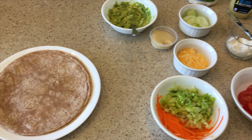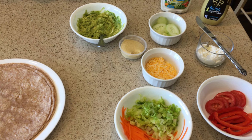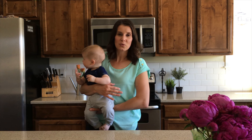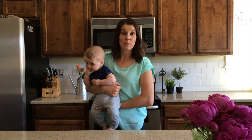And then the toppings to go in the savory, you can do shredded cheese, you can do vegetables. If you do them julienned or diced really small or sliced really thin, then it helps the wrap roll easier.